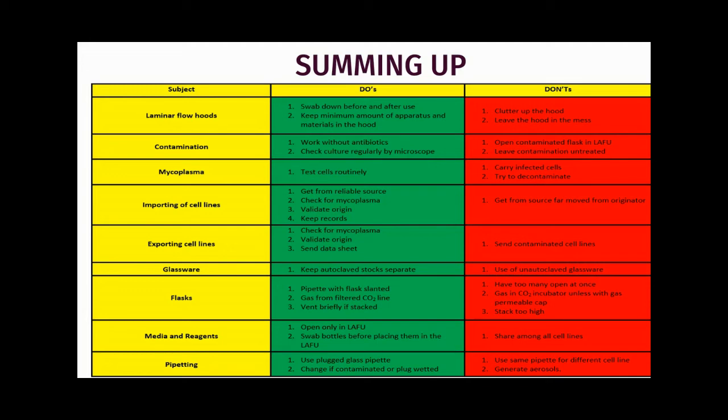For contamination, do's are: work without antibiotics and check cultures regularly by microscope. Don'ts: never open a contaminated flask inside the hood, and never leave a contaminated flask untreated — it should be treated with a caustic agent or a strong base.